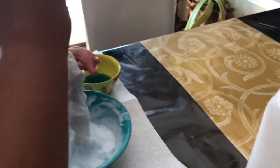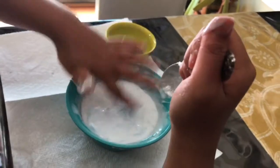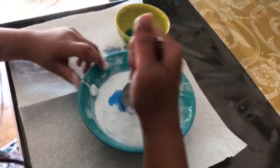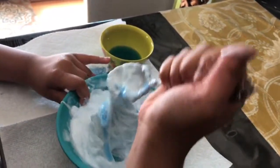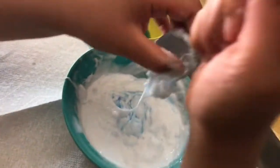Soon we're gonna do something else with that. Add a little bit more even though it's starting to unstick. That's about good — mix it in. I'm gonna get this off the spoon.